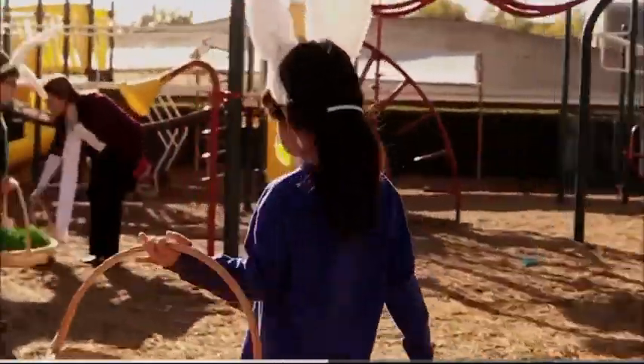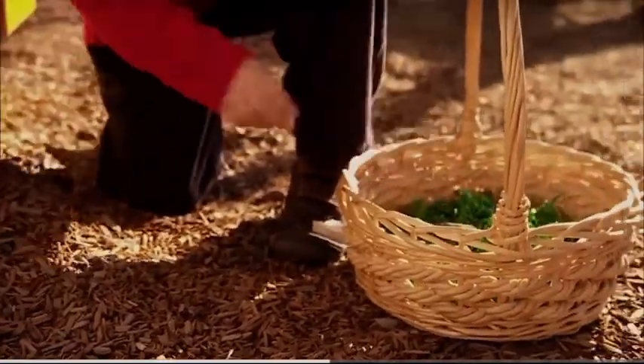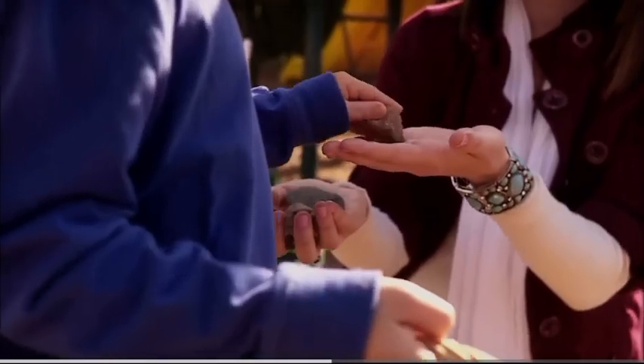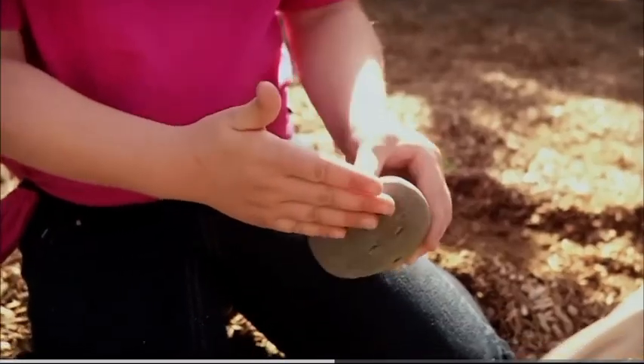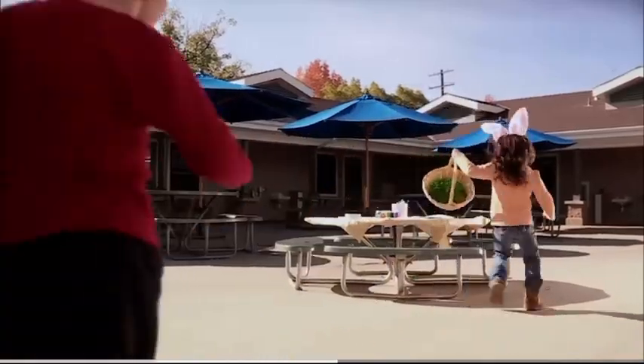Look everywhere. Oh, you found a black one. And you found a few small rocks that are different colors. Some are big, some are different shapes, some have smooth textures, and some have rough textures. There are so many different kinds of rocks.